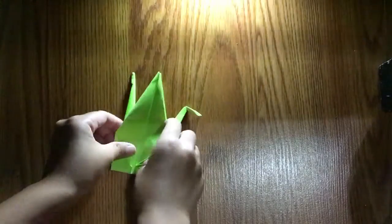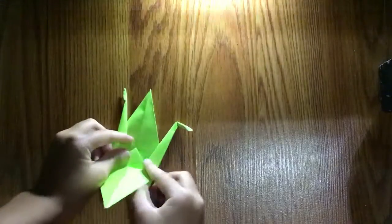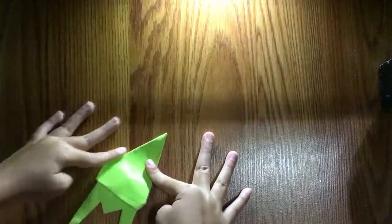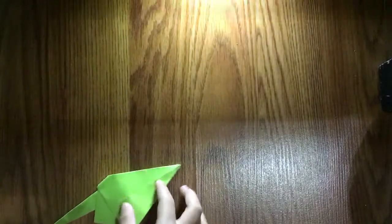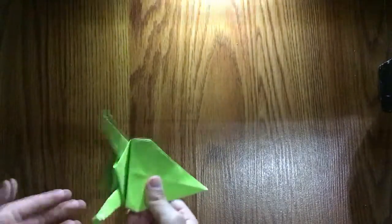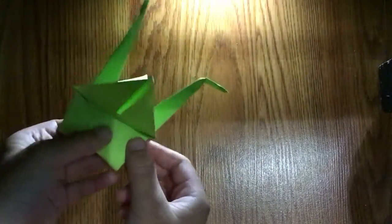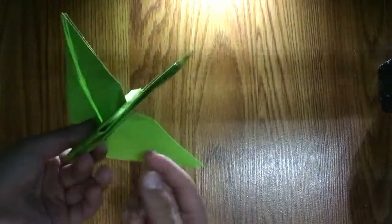Now we're going to make the wings — just fold it down. Turn over and repeat. Make sure it lines up like that. Now you can unfold it and we're done, but we need to make it stand up — so go to the bottom.